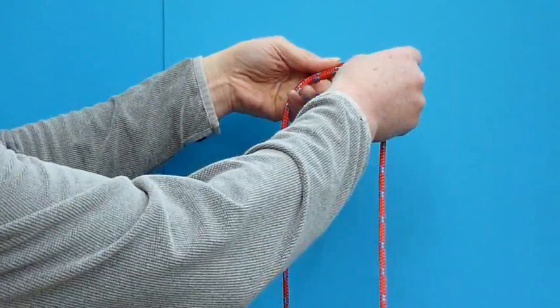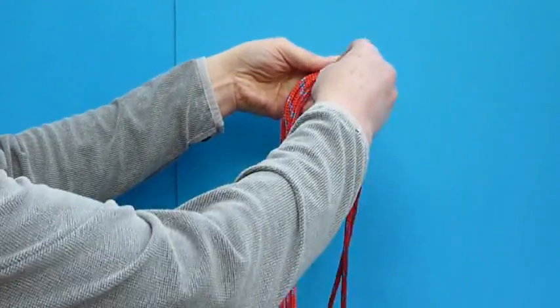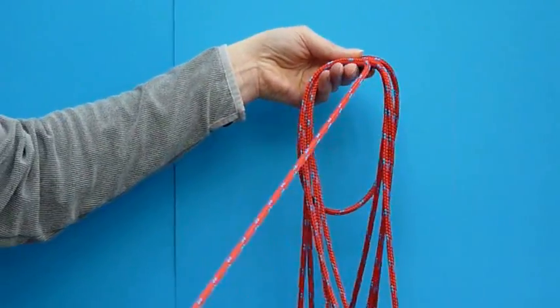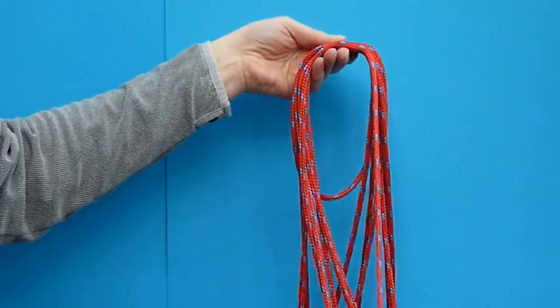Extra care needs to be taken in coiling the trip line because of the magnets. However, as long as this care is taken, then coiling the line is no more difficult — in fact, in many ways it's easier than coiling a conventional line.